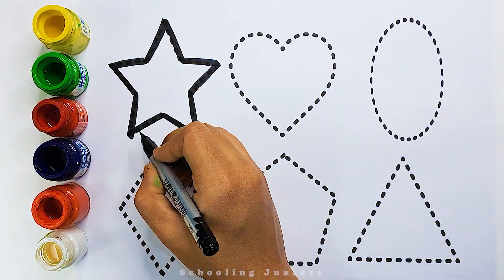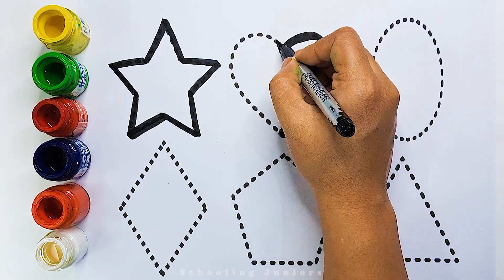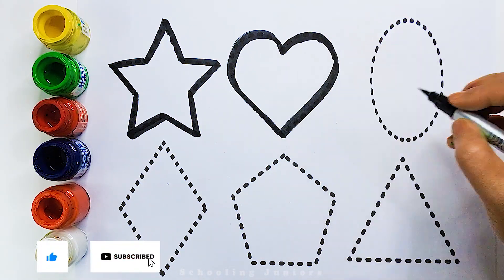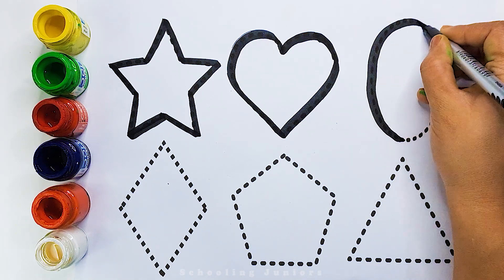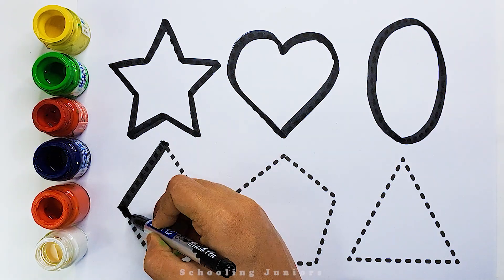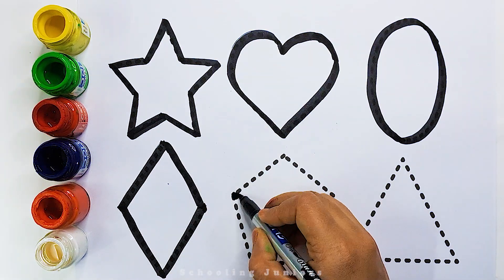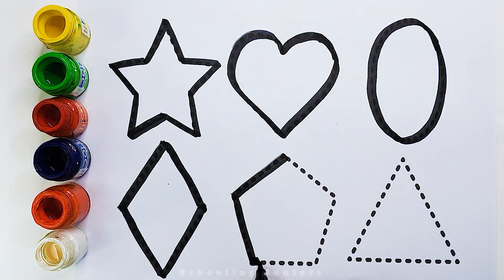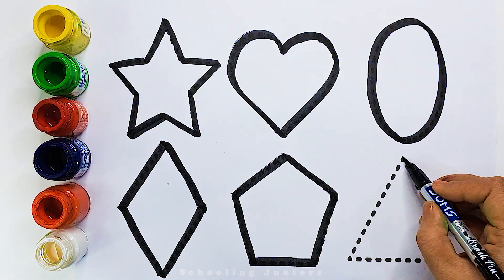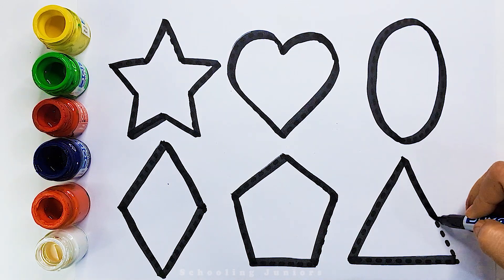Star. Heart. Oval. Rhombus. Pentagon. Triangle.